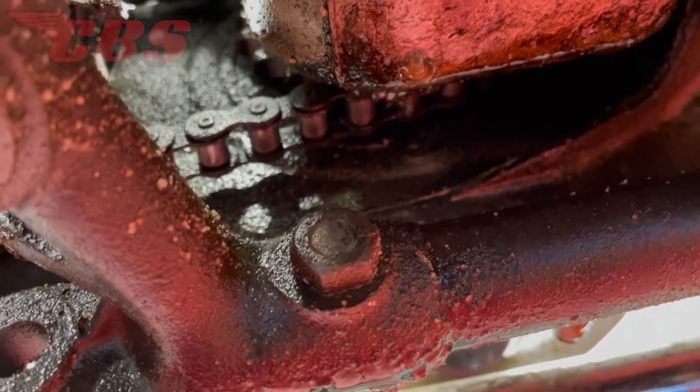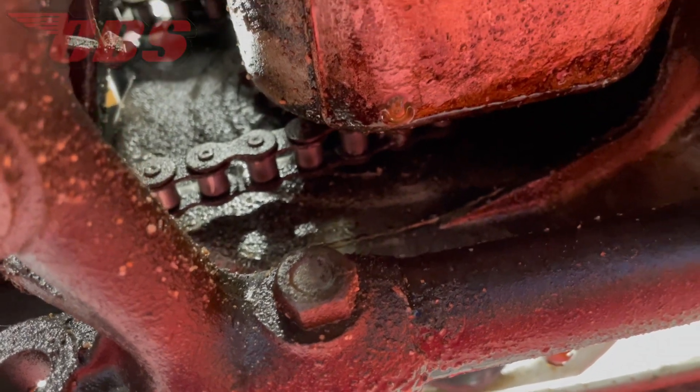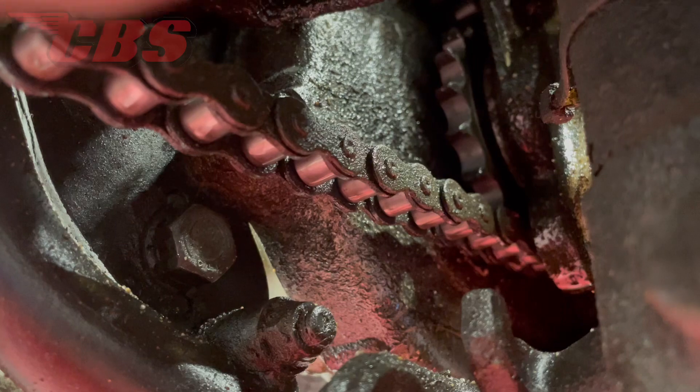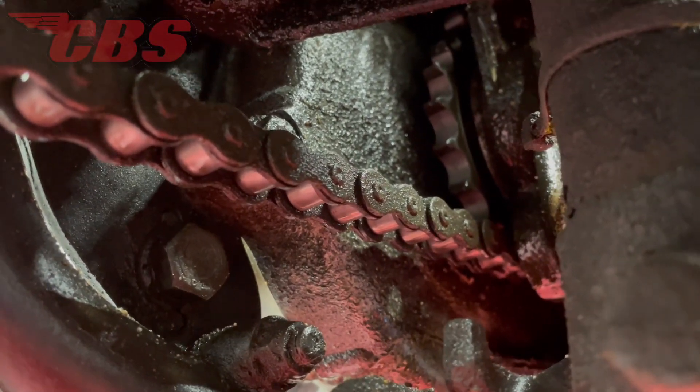As you can see, with the motorcycle just being on the lift for a few minutes, we're already getting some oil leaks. The oil leak is coming from the high gear seal, which is behind the final drive sprocket. To repair this, we have to remove the entire clutch assembly.